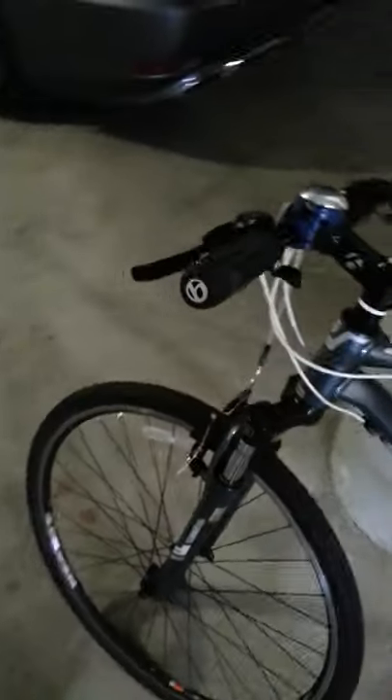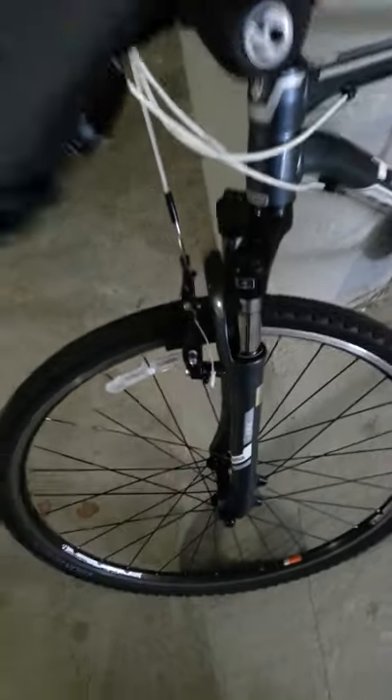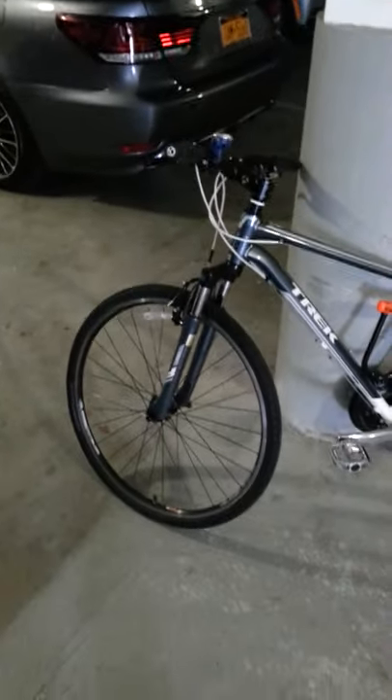It's got a suspension fork, which is good for smoothing out bumps in the road. It doesn't lock, though, like the 8.3. When I'm pedaling fast it kind of feels like you're riding a horse because you're bouncing up and down. It's not so bad — I don't know if locking it would make that much difference.